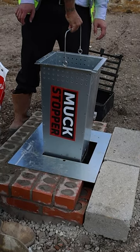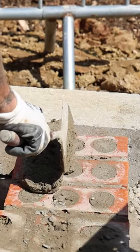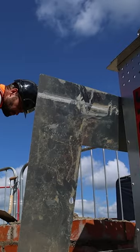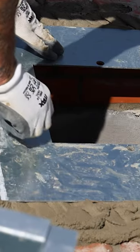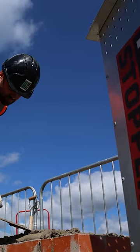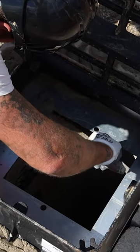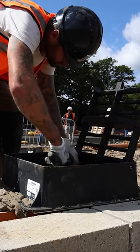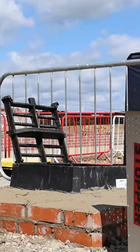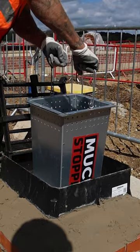Here's how to install the Muckstopper RS400 in a road gully. Bed the Muckstopper plate in below the grating, then bed the gully grating in above it. Once you've cleaned the excess mortar out, insert the Muckstopper bucket.